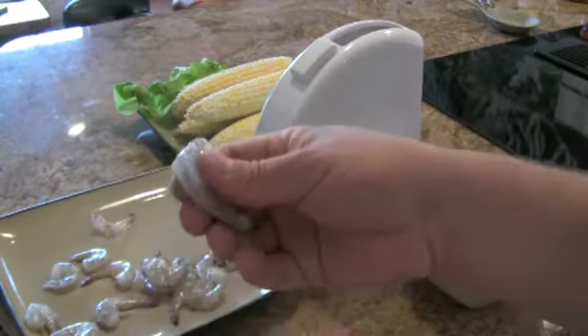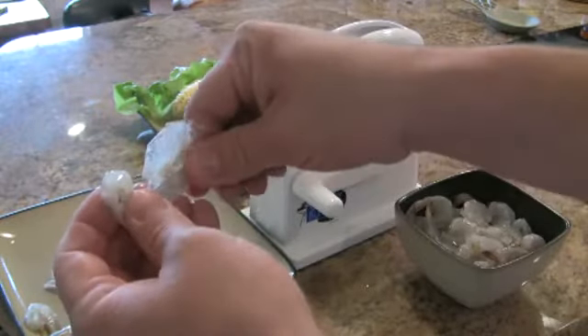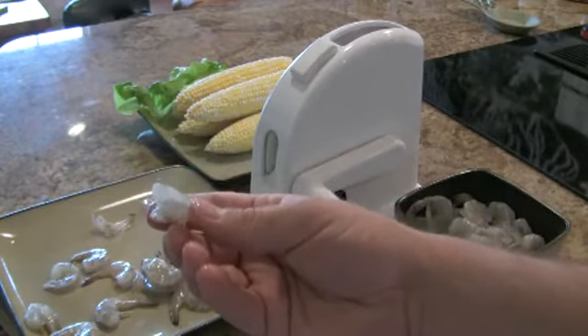This is a peeled and deveined shrimp — he's split down the middle. The shell right here, you just pull it right off. Now I have a shrimp that is perfect for gumbo, po'boys, whatever you like.